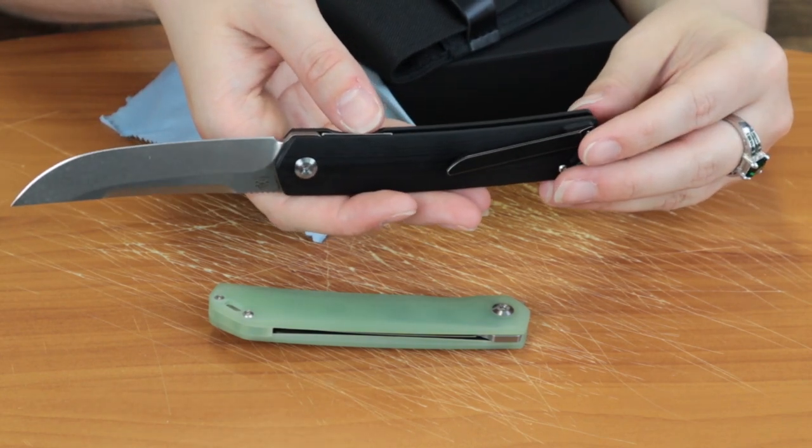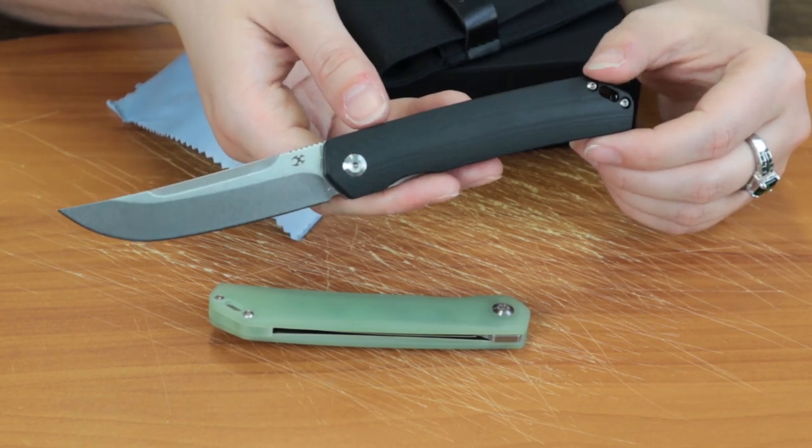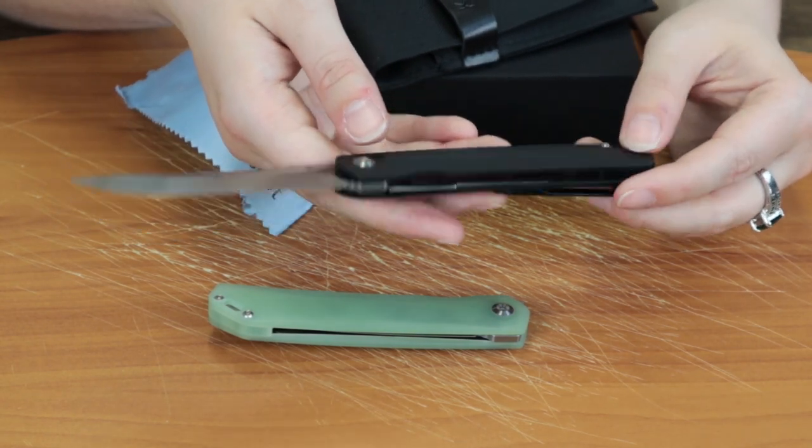Especially if you're going to have a big flipper open design, you need some jimping. The liners on this are made of stainless steel. It was designed by Max Tkachuk — T-K-A-C-H-U-K — I'm sure someone will help me out with the pronunciation.